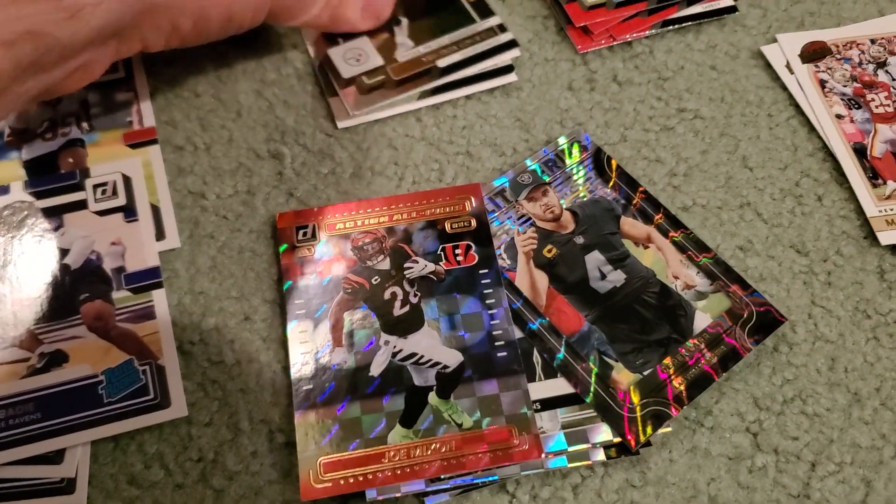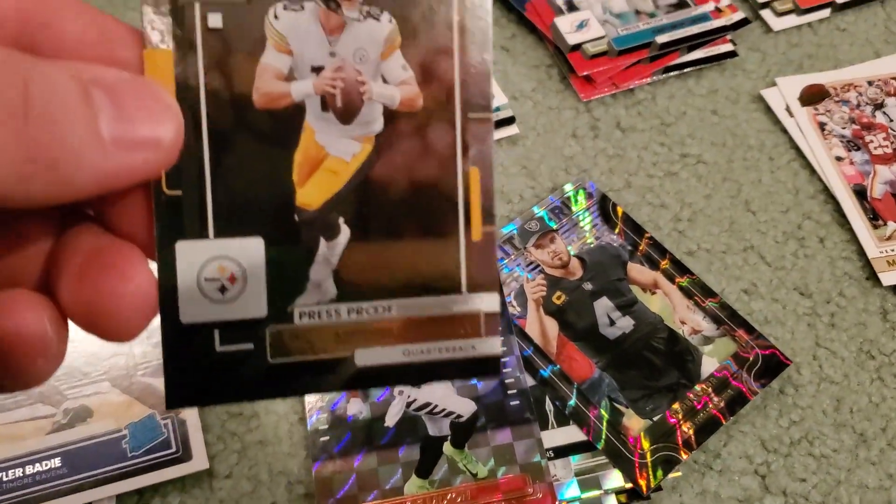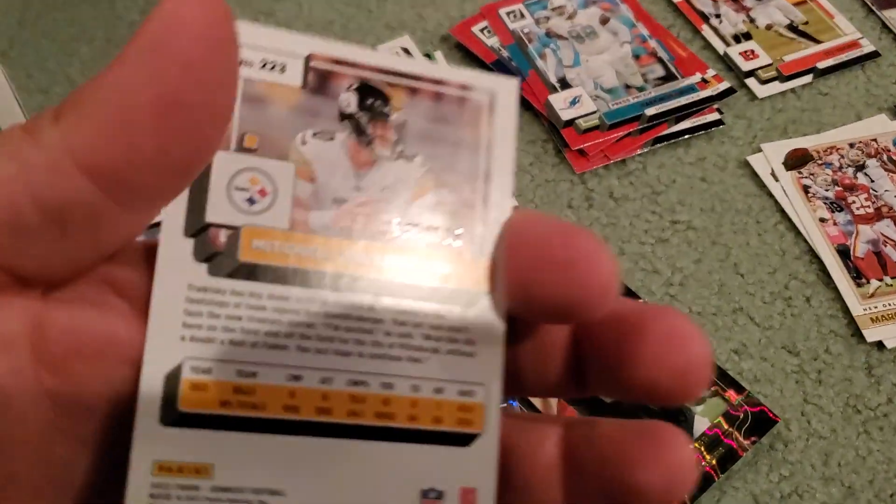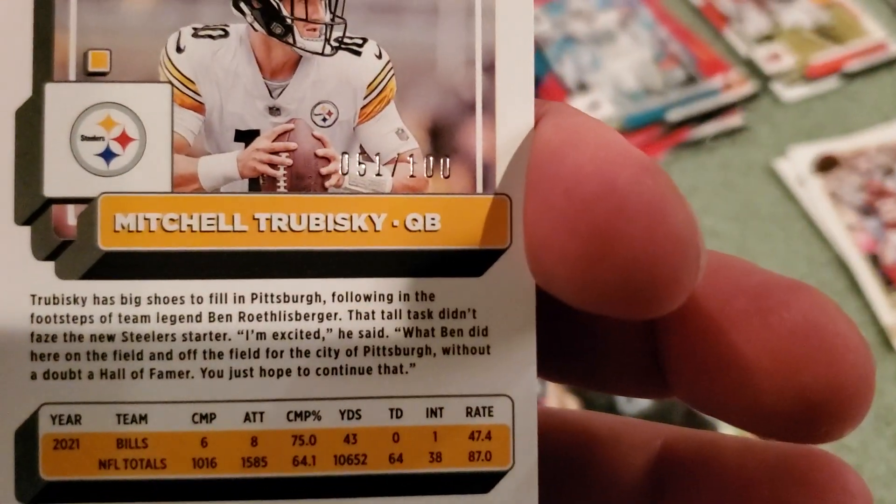Action All Pros. It's interesting. We did get some numbered cards. Not the star player I was looking for — we got a Mitch Trubisky Press Proof out of 100, as you guys can see right there.